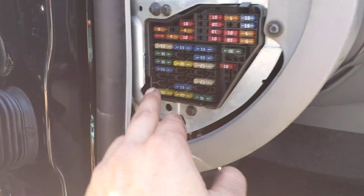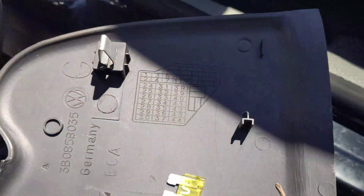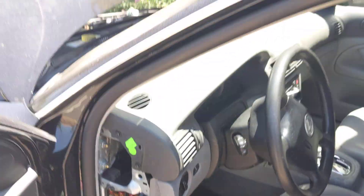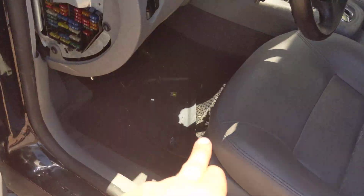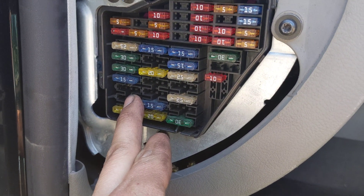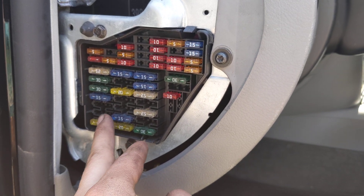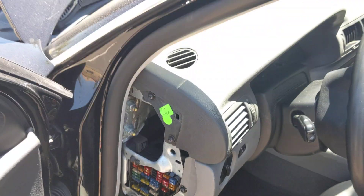Apologize for all the noise. The fuse you're going to pull is a 20 amp fuse — it's number 3. There's a chart on the inside of your fuse box. This is the location: driver side door, that panel just pulls right off. It's your number 3 fuse, at least for this year, which is a 2005 Passat GLS TDI.